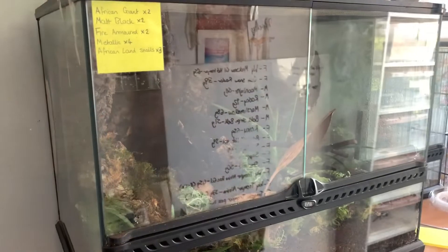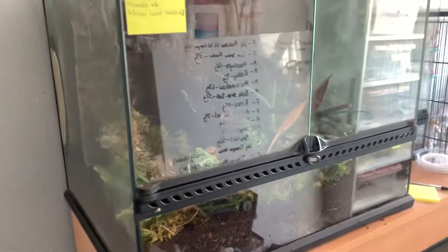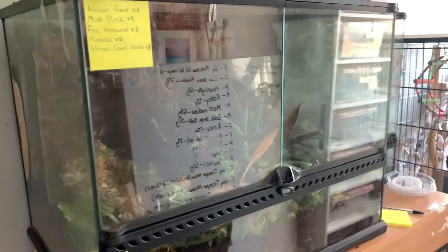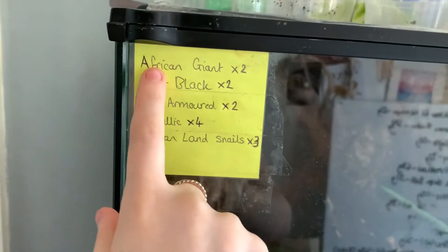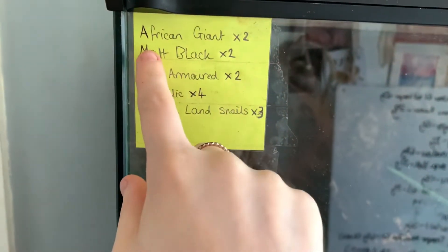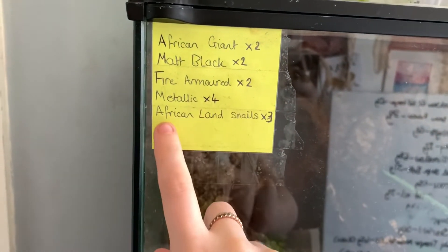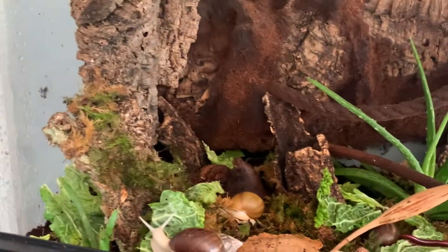I know you can't really see because of the reflection, but here is our communal tank. I'm not sure what size it is, unfortunately. I've added a label up here to show you what's in here: two African giant millipedes, two matte black millipedes, two fire armored, four metallic, and then three African land snails. As we go through I'll talk you guys through what I got from the Spider Shop.